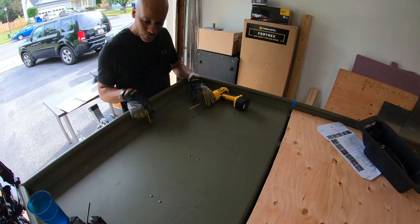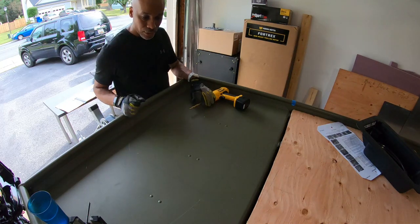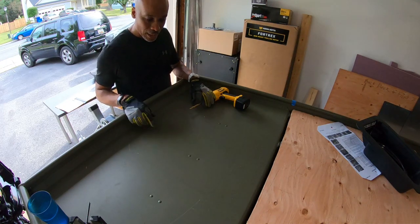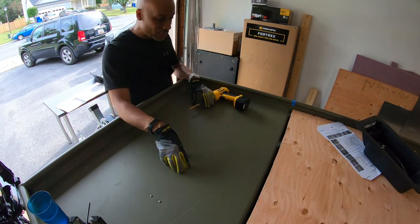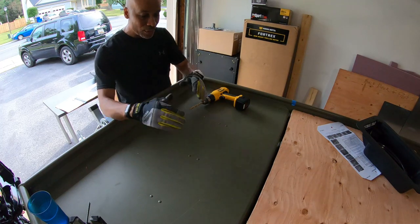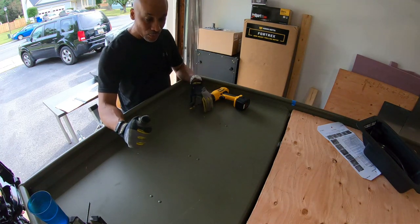I'm going to go ahead and drill some pilot holes and then get the jigsaw and cut this out. Wish me luck guys. Hopefully my saw can even get through whatever's in here. I don't know how thick the metal is under here or if it's angled, but I'll just find out as I go what's under there.